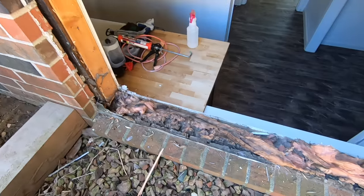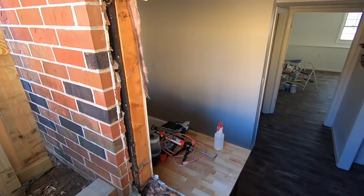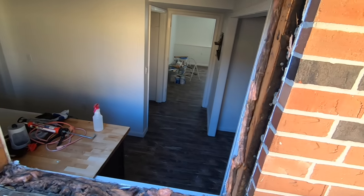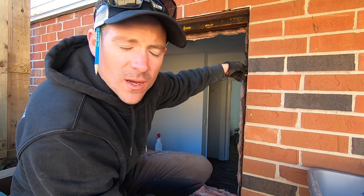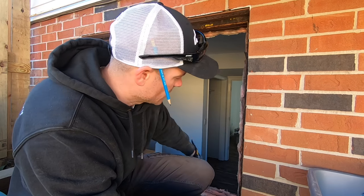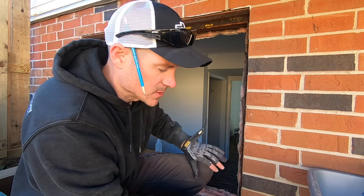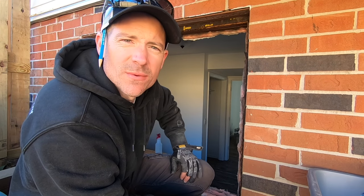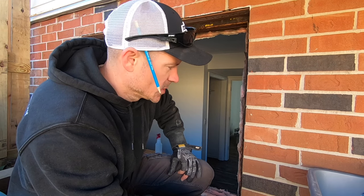As you can see, if you've got a rotted window it's not too hard to get out. The next thing I'm going to do is clean all these surfaces up, get all the old caulk off, and then I might have to put a two-by-four down at the bottom just to fit the replacement window in, but it shouldn't be too bad.